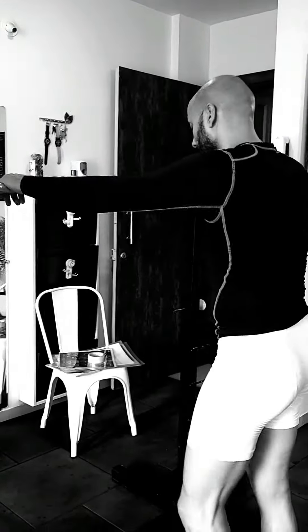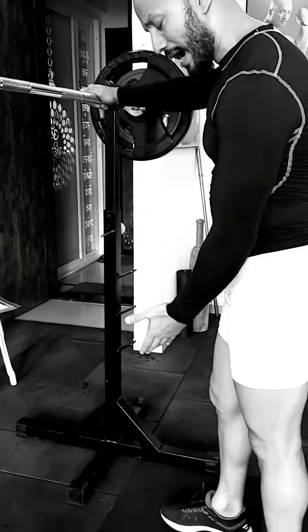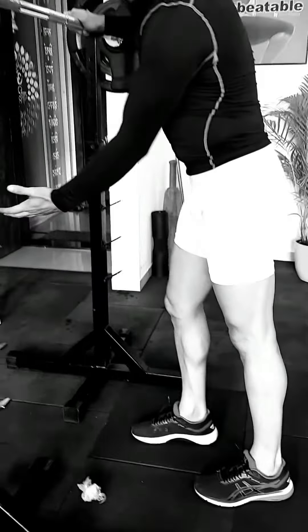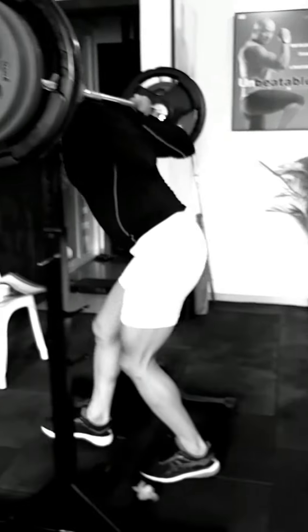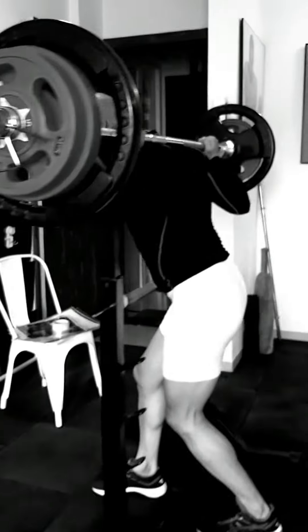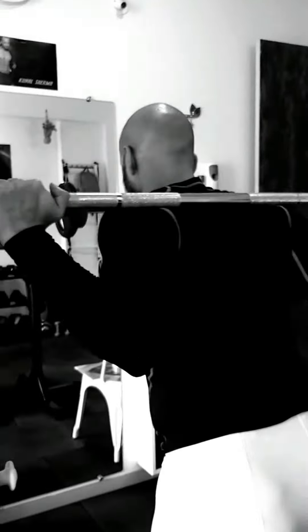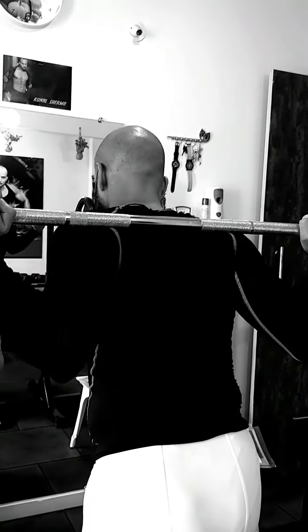So first thing first — when I'm using this rack, how should I go in and how should I go out. Watch carefully. This is the position. Watch my shoulders and where I'm putting the bar — not here, not here, exactly here.